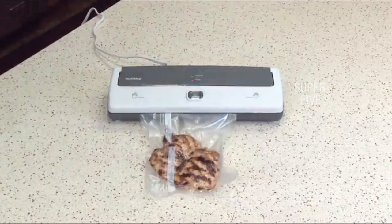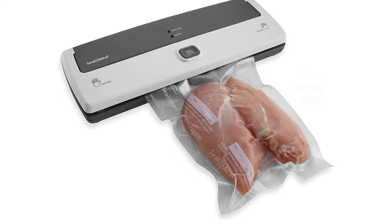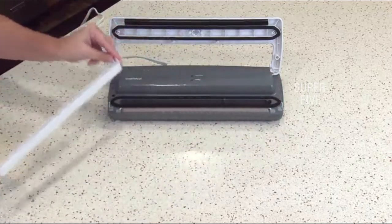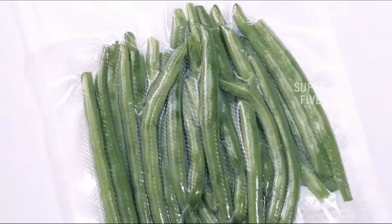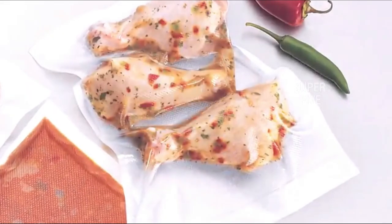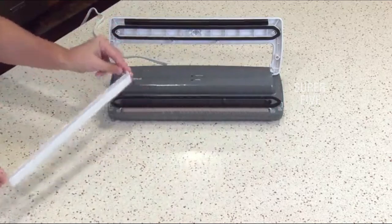For the money, this is a fantastic unit. Since it has a dishwasher-safe drip tray, it is effortless to clean. This vacuum sealer is ideal for sealing fresh herbs from the garden — very cost effective and functional. I've used numerous rolls with flawless results and have never had to buy pre-made bags. The seals are perfect and the vacuum pump creates a strong suction that removes all the air. Pros: feature-packed, quick and strong, large selection of starter supplies, excellent build quality. Cons: gets a bit heavy.